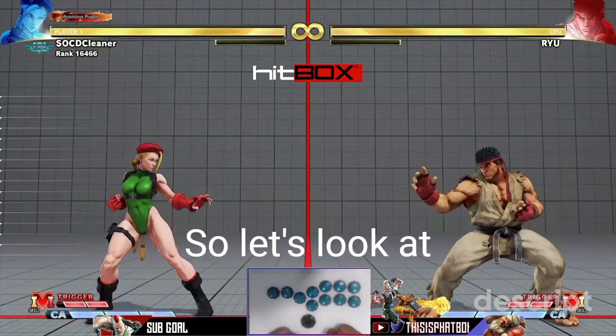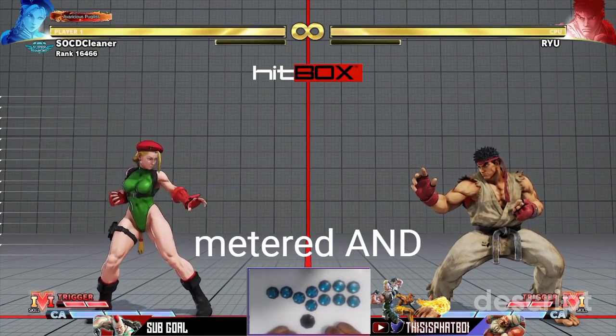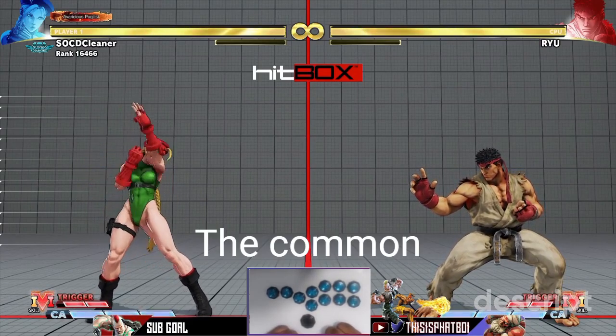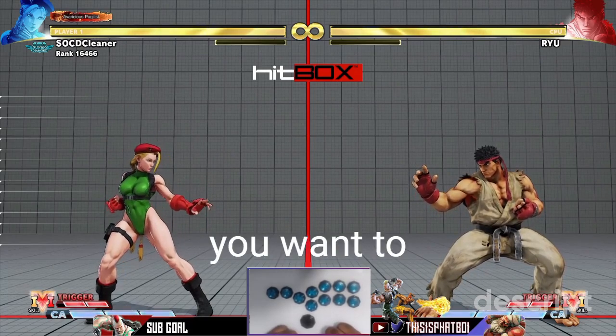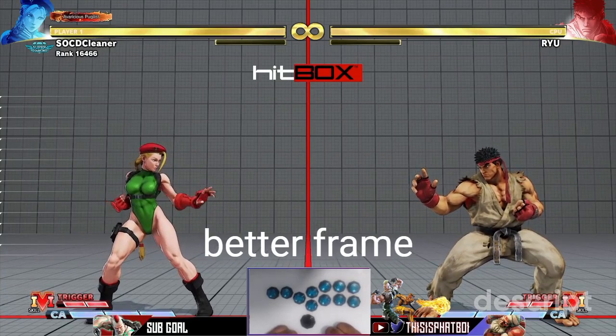Let's look at Cannon Strike. It's important to note that there is a metered and meterless version, both with a different height requirement. The common rule of thumb for dive kicks or drills such as this is you want to aim for the opponent's feet or toes, as it produces better frame advantage.